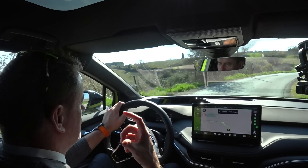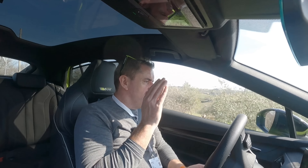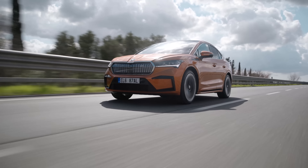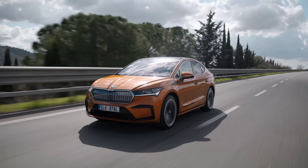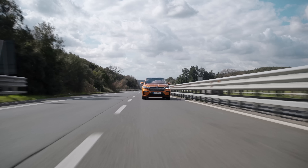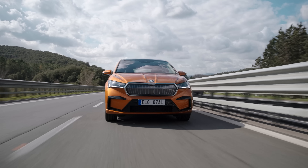Electric cars can be performancey, but most people buy an electric car with range in mind. If you want to go far, buy the Skoda Enyaq IV 80 — rear-wheel drive, motors on the rear, all the battery pack underneath as normal. You'll probably get the best range out of the 80.